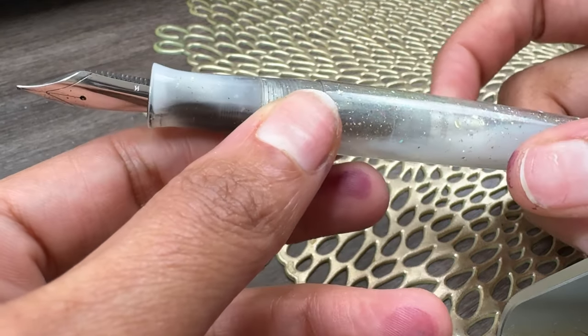This is the Esterbrook Estee Nebulous Plume, and this is in an extra fine — but it is now writing very smooth, especially for an extra fine. The ink is Diamine Velvet Emerald. It's just gorgeous, and I am super excited to write with this pairing this month.